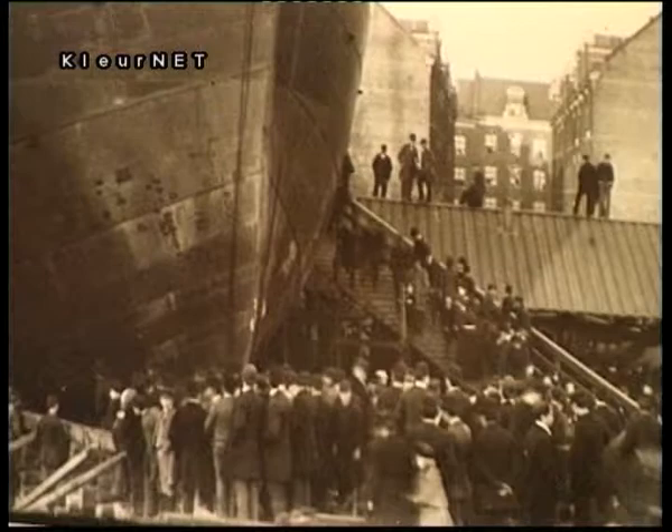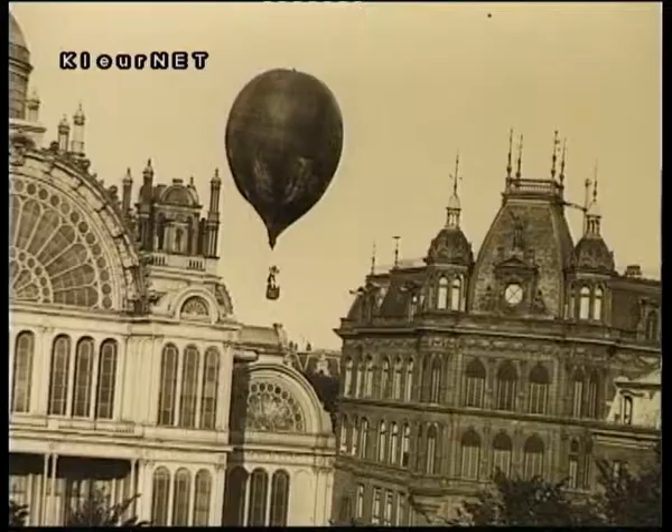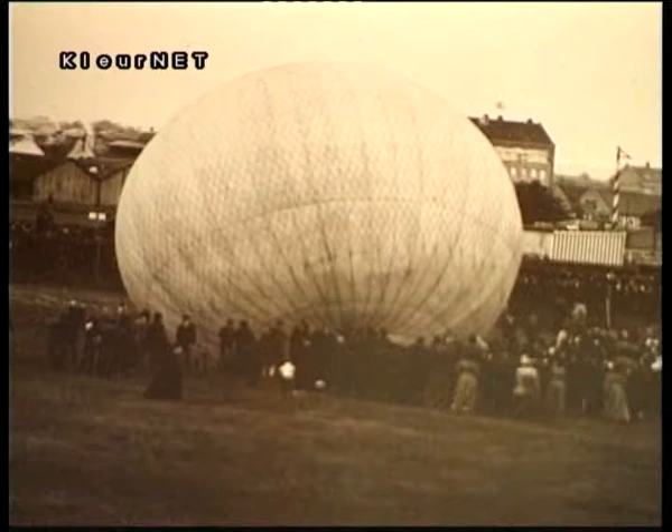He was also very interested in special events — he liked to be present when a hot air balloon was floating, or a large ship was being launched, and all events where a lot of people were gathered. He was there with his camera and took beautiful pictures. The Gemeente Archive, where the exhibition is held, is open every day of the week from 11 to 5 in the afternoon.